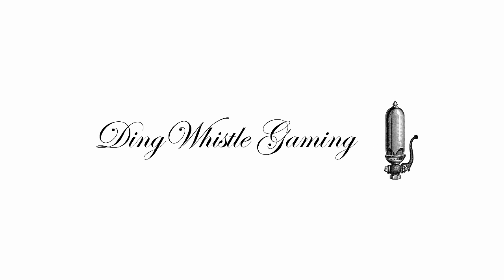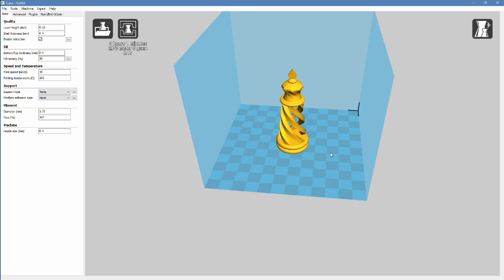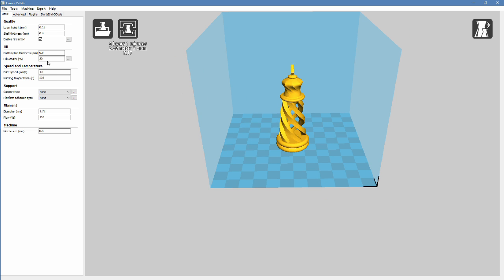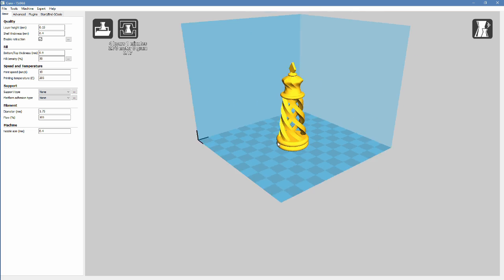Hello. Today I'm going to be printing out this chess piece here. It's a nice king-looking chess piece. I like these spirals on it. We're printing it with 30% infill just to make sure that these top layers here don't have any gaps in them and make sure these spirals are nice and strong.